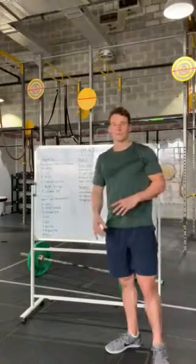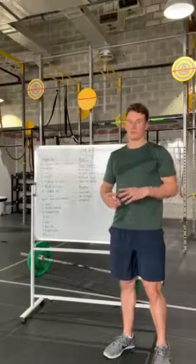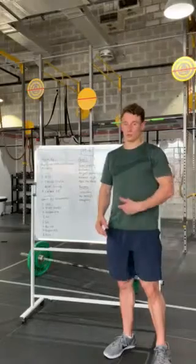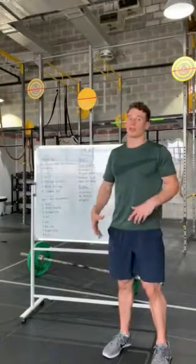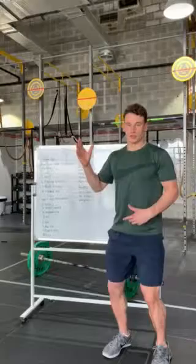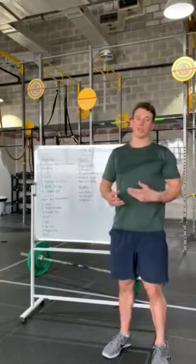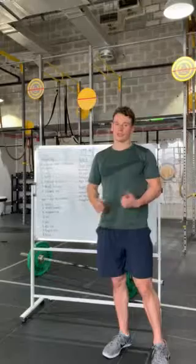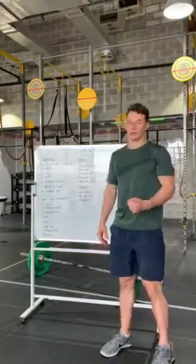I wouldn't recommend a muscle snatch - it's a few too many reps and a bit too heavy, especially paired with the burpees. You'll burn out your shoulders and triceps which you need for the bar muscle ups. I'd recommend doing a no-feet power snatch, keeping your feet in the same position through the whole rep, catching it with a small dip, standing up, and bringing it back down. That maximizes efficiency and speed so you're not too fatigued later on.